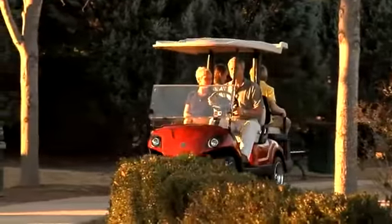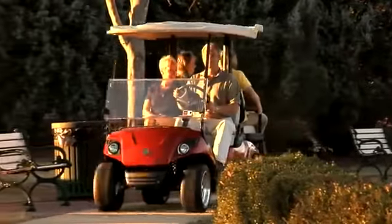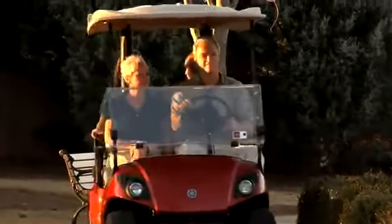Yamaha Golf Car Company recommends that you take your golf car to your nearest authorized Yamaha dealer for a thorough service inspection at least once a year. Thank you for purchasing a Yamaha. We hope you enjoy the drive.